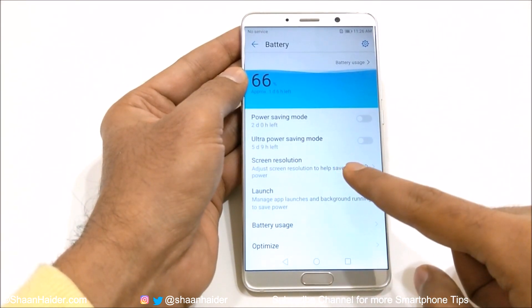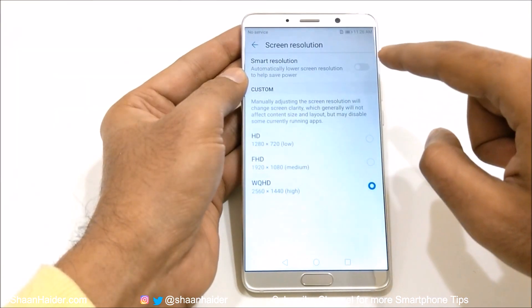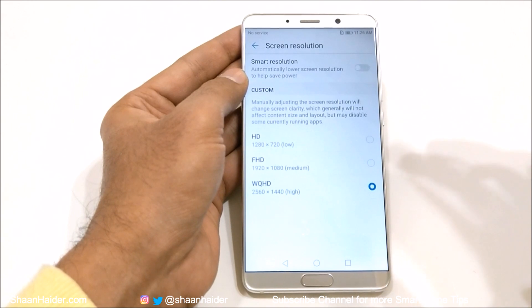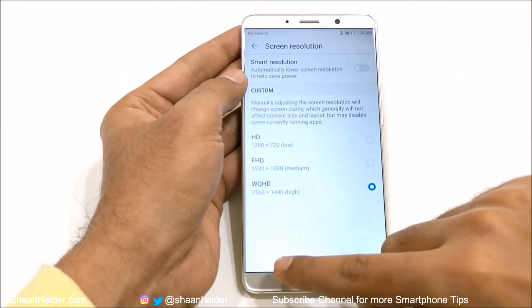Then there is screen resolution that you can select to improve the battery life. If you select the smart resolution, by default it will reduce or increase the screen resolution to save power, depending on your need.